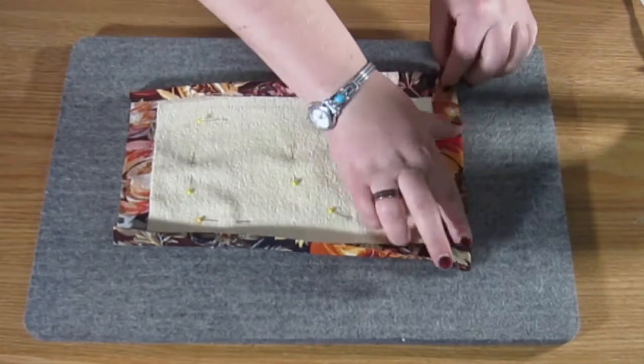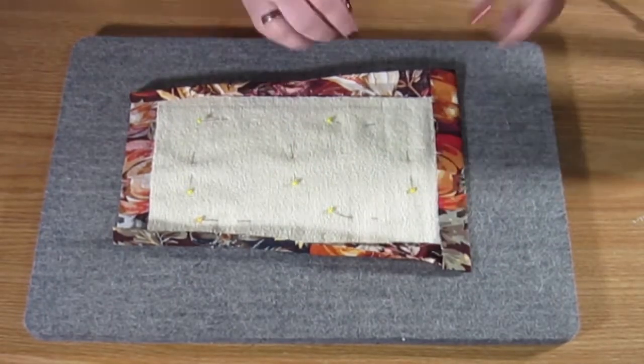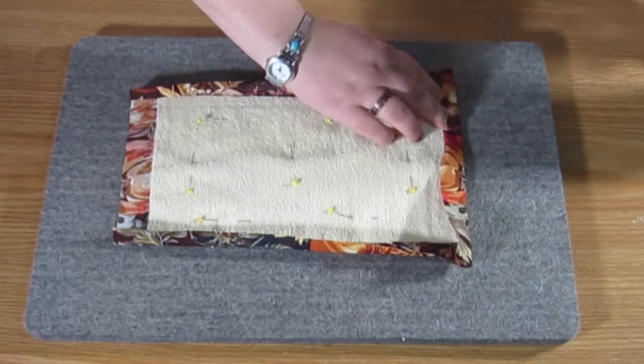You can unfold the two long sides to get the other sides ironed and creased as well.